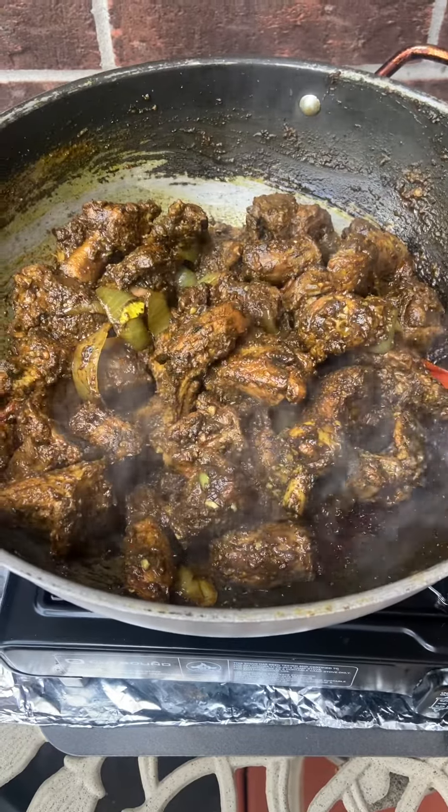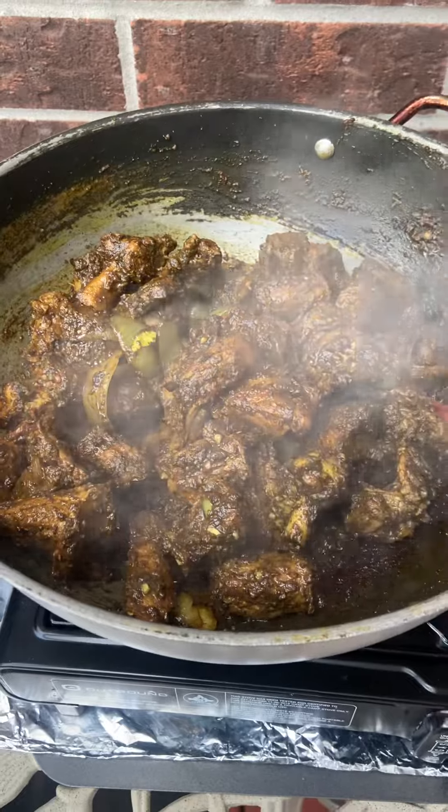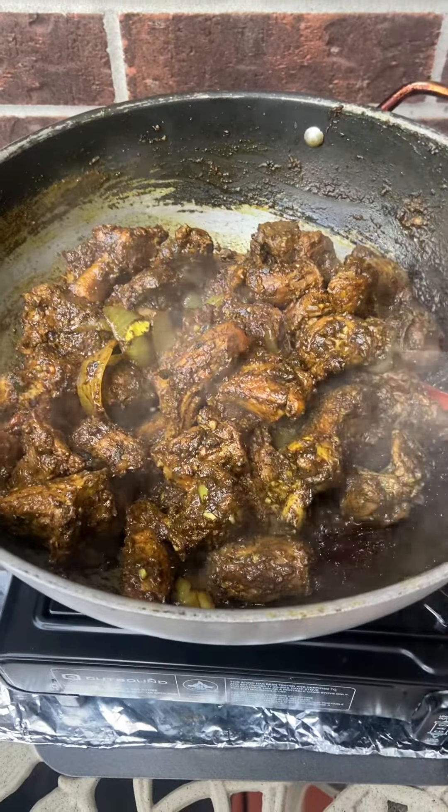That's the key to any curry. I'm about to add water now and let it cook. While it's cooking, I'll add my potato, and once it's done I'll taste for salt.